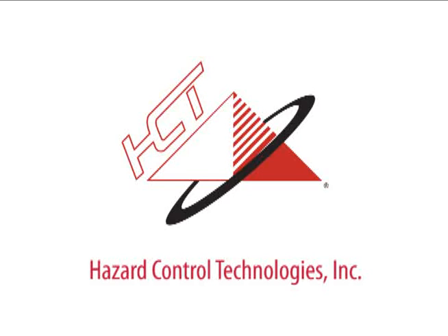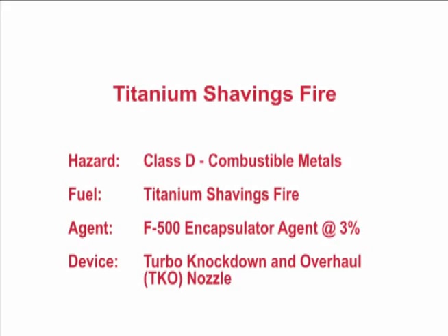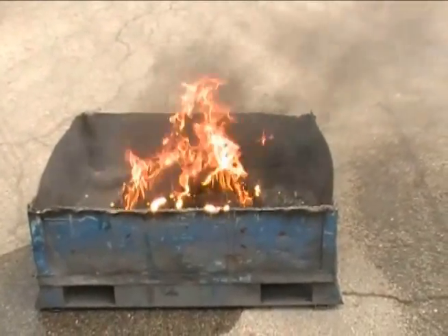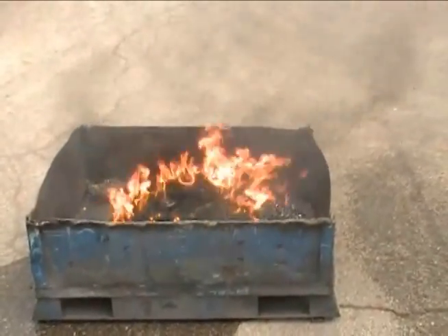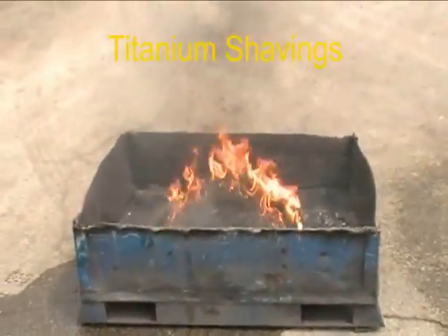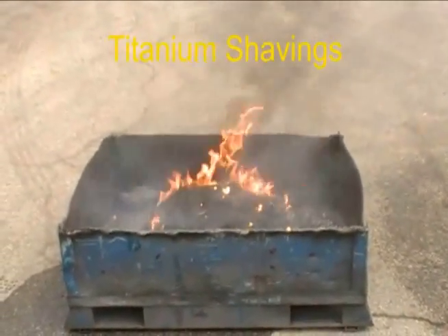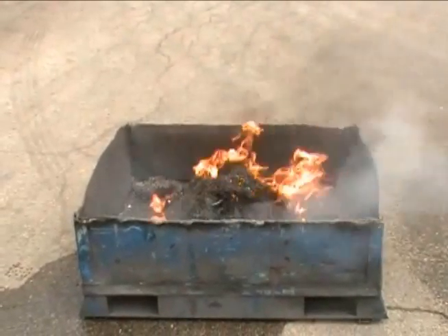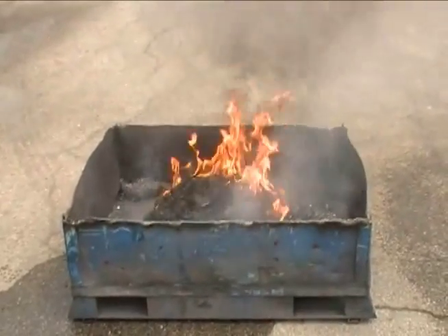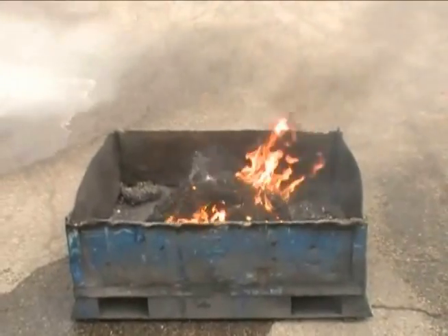Hazard Control Technologies presents F500 Encapsulator Technology. High temperature combustible metals like these titanium shavings are difficult to extinguish if you don't know about F500 Encapsulator Agent. Never apply water or foam because combustible metals will explode as the superheated water turns into explosive hydrogen and oxygen, and powders don't remove the heat.